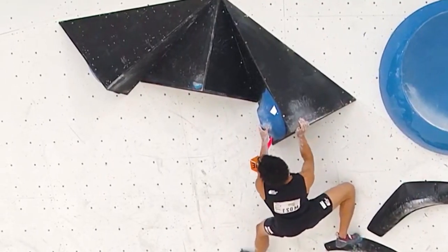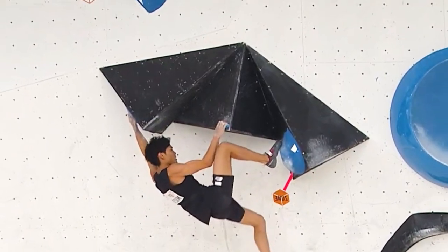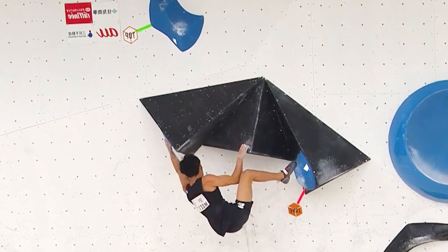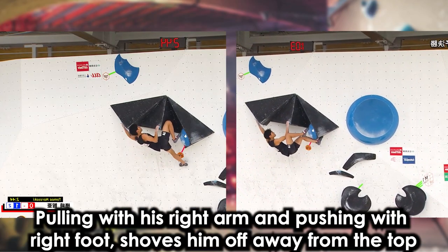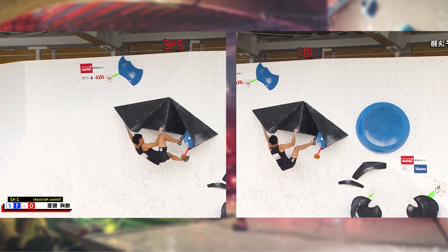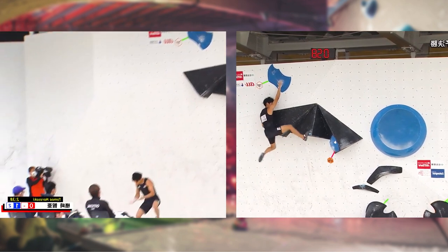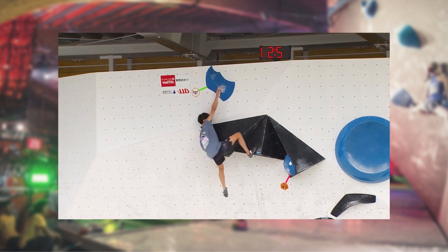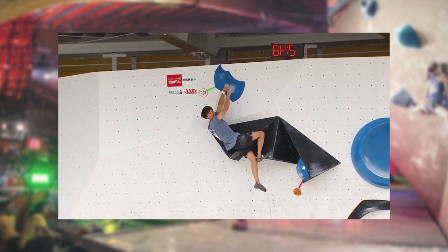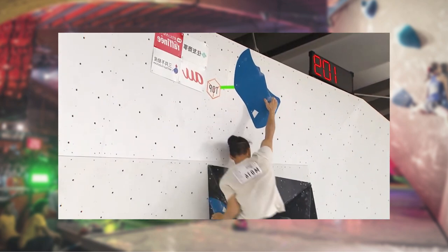Narasaki, being a bit more dynamic, finds a more dynamic solution to the top. In his first attempt he tries to power through but doesn't get it. On the second attempt, he adjusts by using his feet more — his left foot smears hard on the wall and generates power by pushing from his left foot first before bending his right arm. We then see the other athletes topping boulder number one, with Tomohaki Takata using the Kokoro Fuji method.